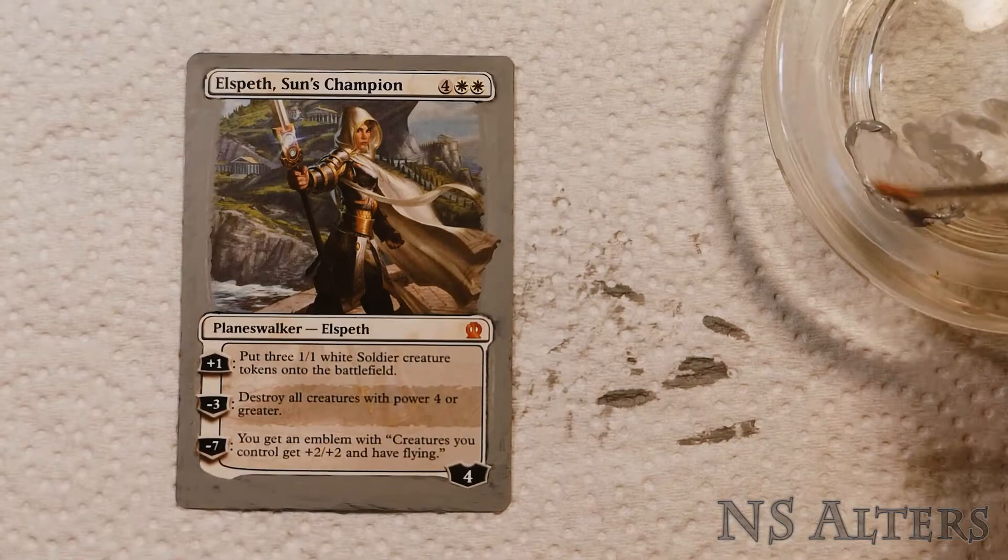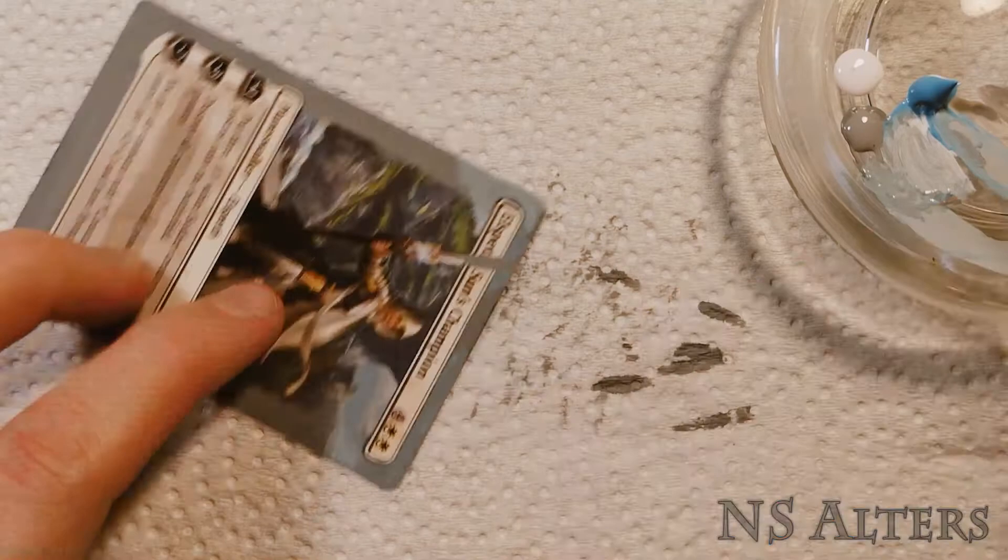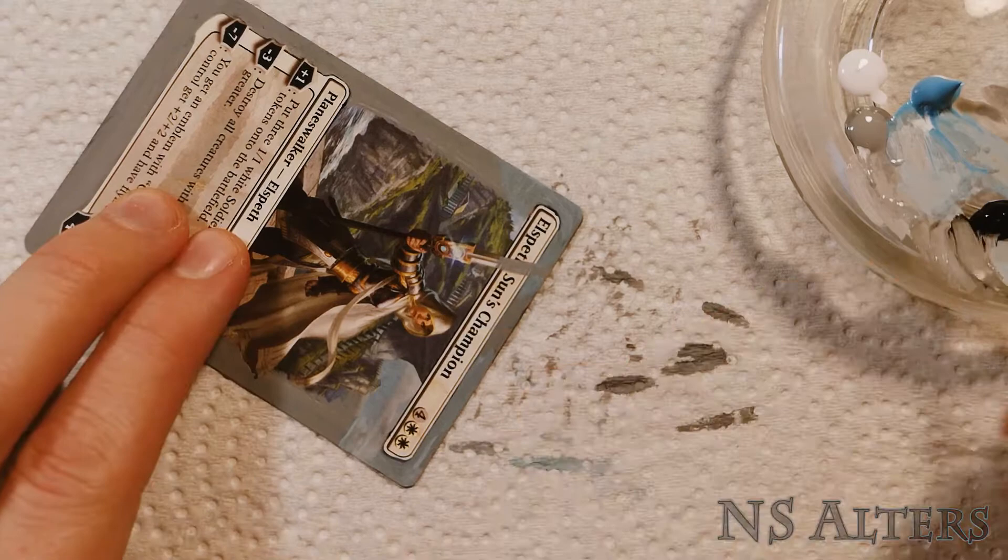Once we're done adding the Sharpie lines, we do a neutral grey background, and then once that dries we add in some very generic background color matching. Always using many watered-down layers, we kind of just build it up as we go.